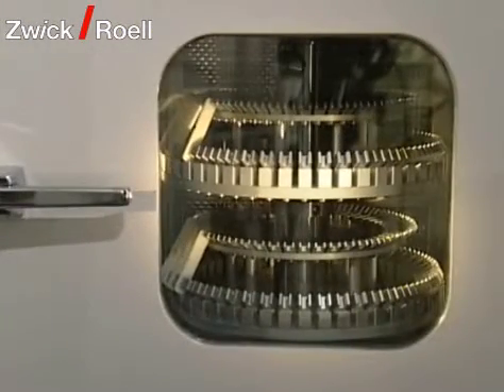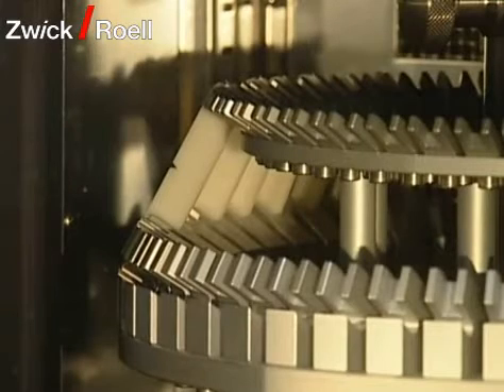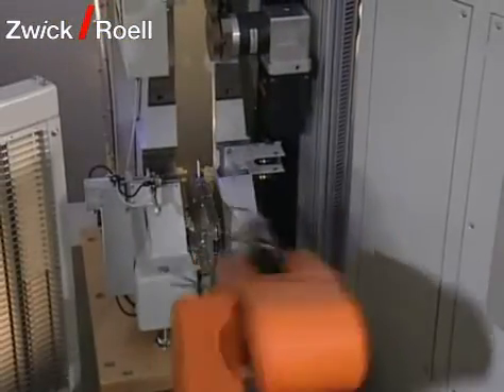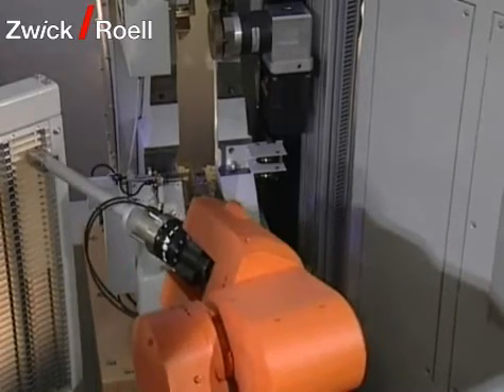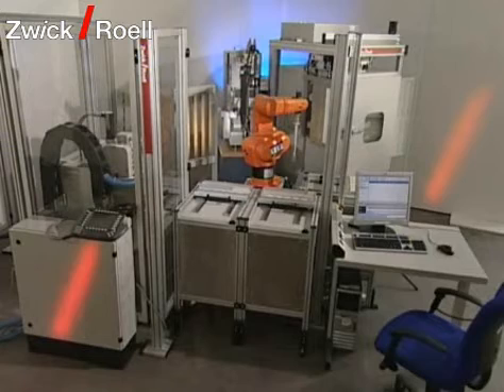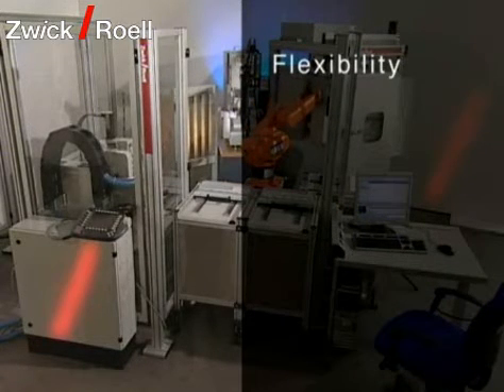Specimens can be cooled down to minus 60 degrees Celsius with the integrated temperature chamber. Because of the quick transportation of the specimens with the polar robot, the specimens are tested according to the standards within a maximum of five seconds after removing them from the chamber. Because of its modular structure, several pendulum impact testers can also be integrated in the testing machine or built in later on.